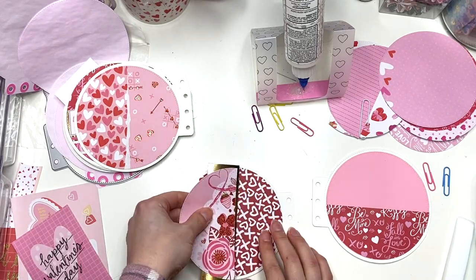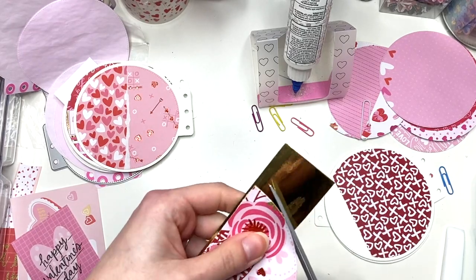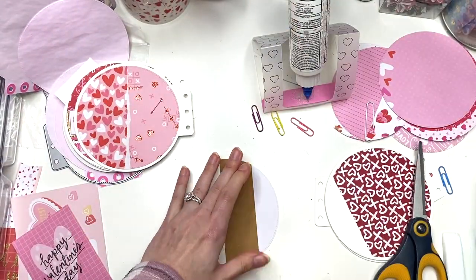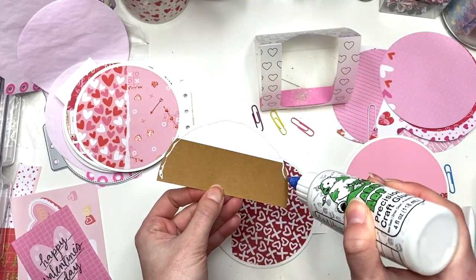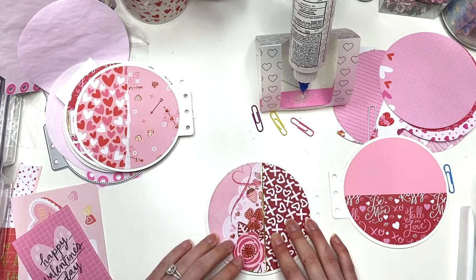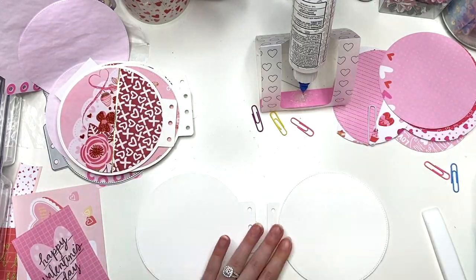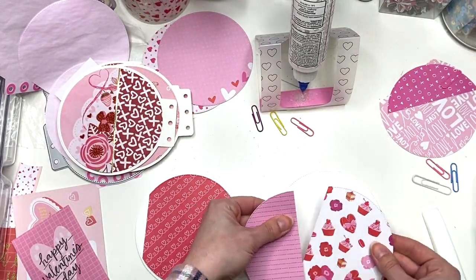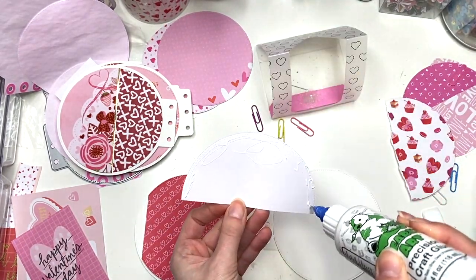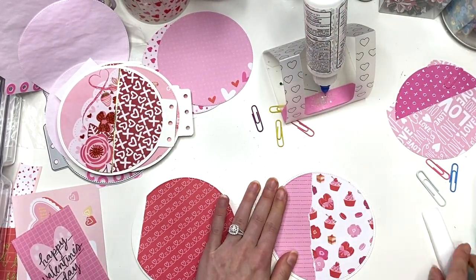If you're going to stitch, do your patterned paper together first before you glue it down to the base of the album. In my case, I'm actually just going to be stitching on the front cover, which you guys will see in the next video. That's all the stitching I'm going to be doing, along with maybe some elements added within the album. Other than that I'm not going to be stitching around the pages. Here I'm just adding another side-loading pocket with some gold foil around it to make it stand out.